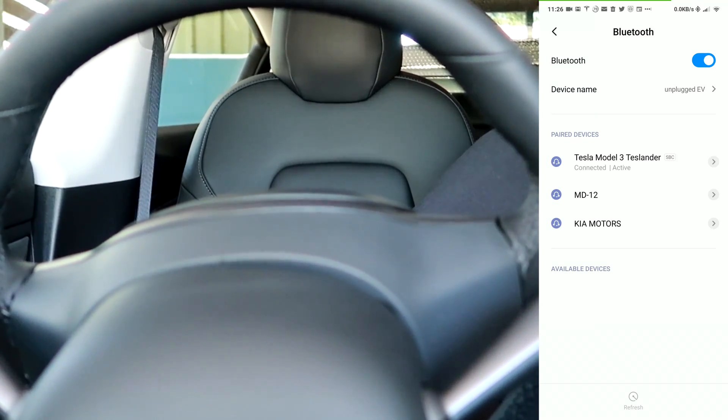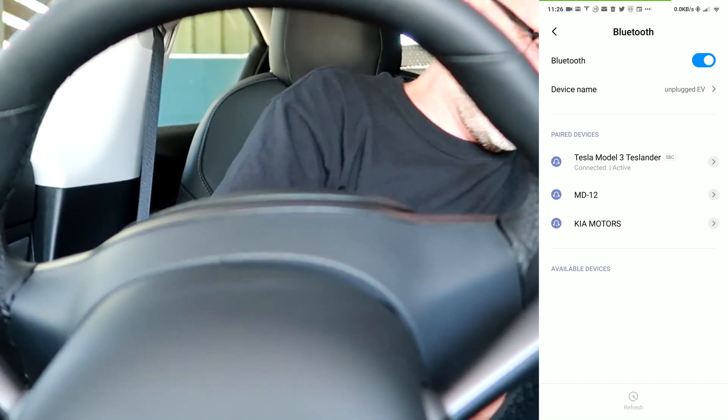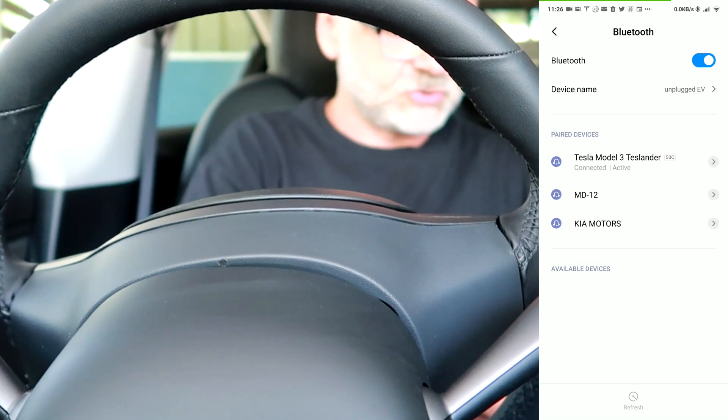I'm unplugging the OBD adapter. Let's see if there's communication happening now.